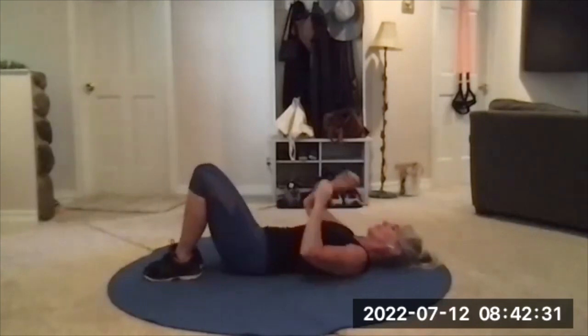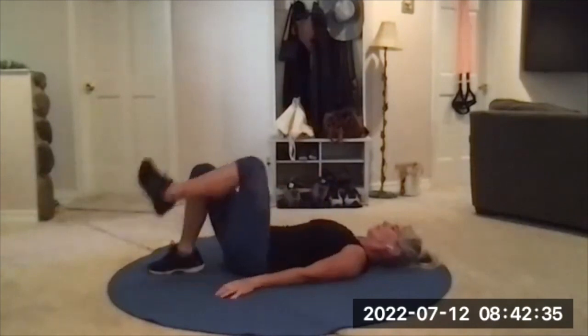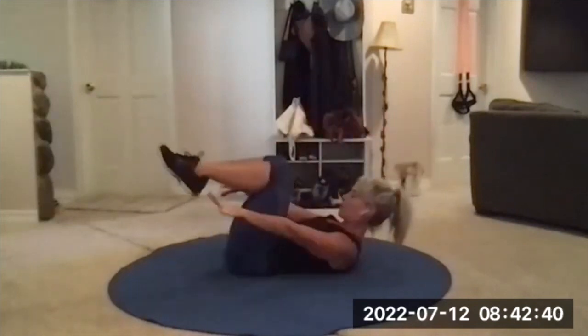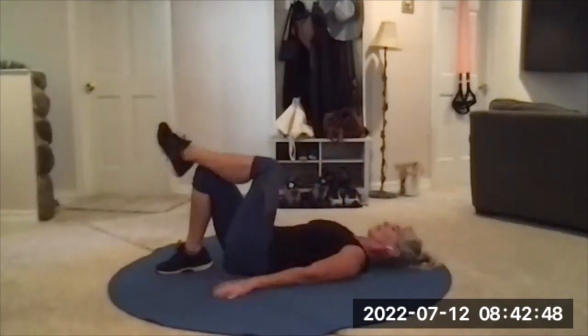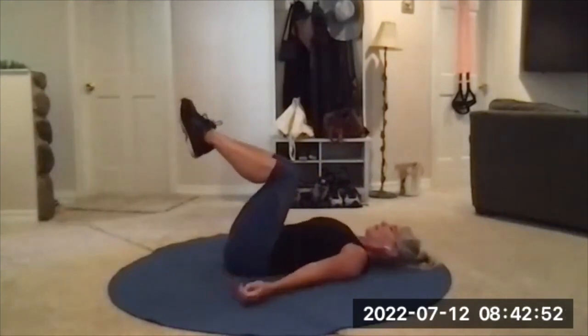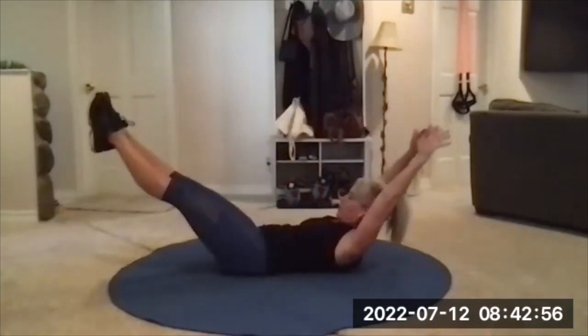Double leg stretch is next. Legs at tabletop, you curl up, and then you fly open to a V, and then back closed. Legs up at tabletop, inhale to get ready. Exhale, curl up. Inhale, reach long. Exhale, closed.